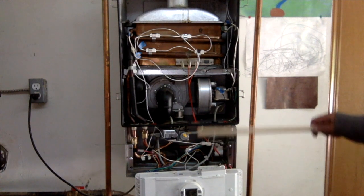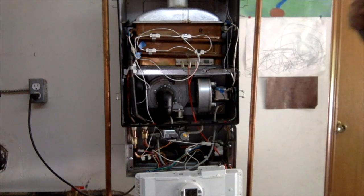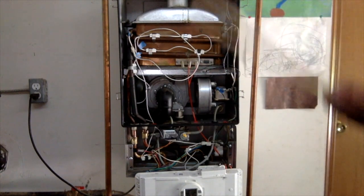So I'm going to finish putting it back together. I have to mount this thing back up here and then put the ceiling cover over this part and then the main cover over the entire unit.